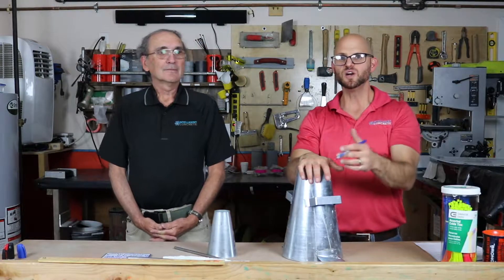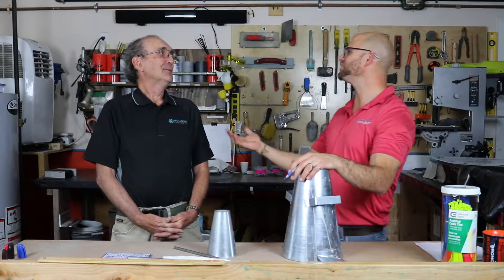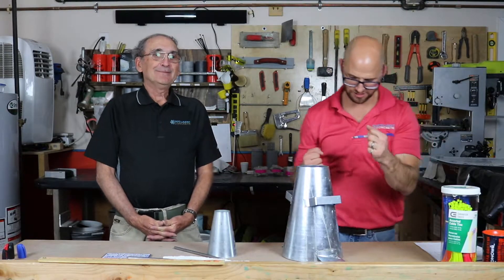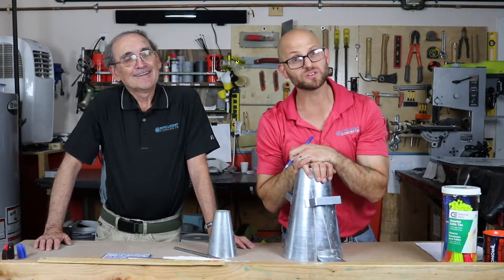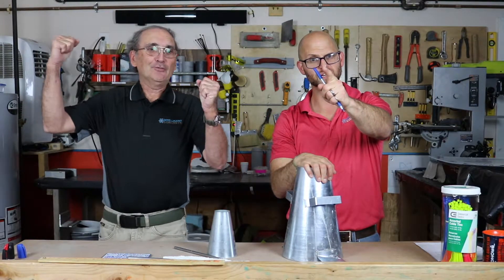Thanks for joining us today. We wanted to share what we think about the slump test — do you like it or dislike it? Got to have it. Thanks for joining us. Don't forget to like, subscribe, and leave comments or concerns. If you have any questions, we are the concrete experts. Go concrete — beat asphalt!